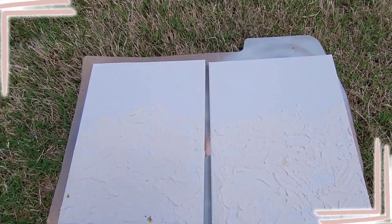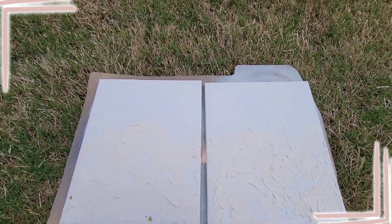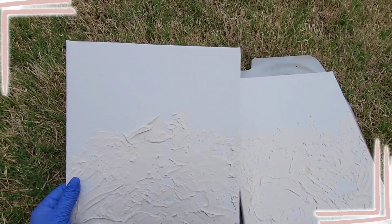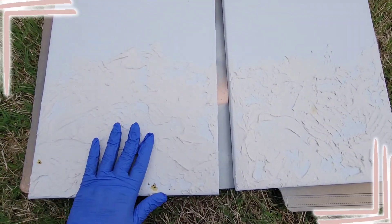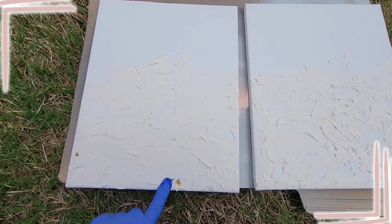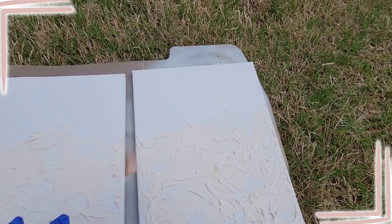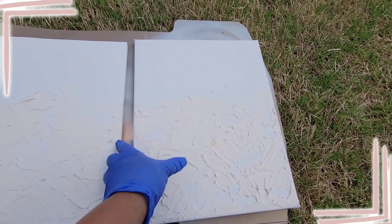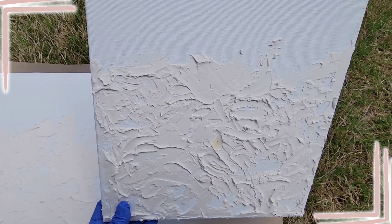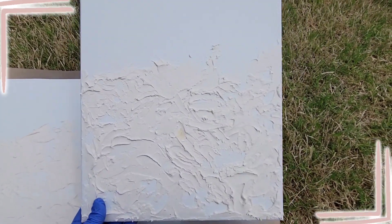Let's let those dry and head back to the canvases with the spackle. Look — they are dry! Look at how cool they're looking. There's so much texture. I think a bug got on them but it's okay because we're gonna paint over them anyway. I'm really loving how they came out — look at the texture!